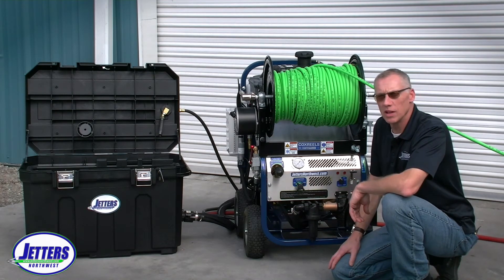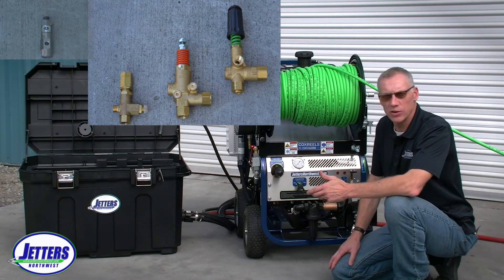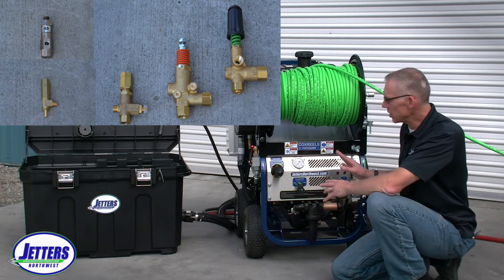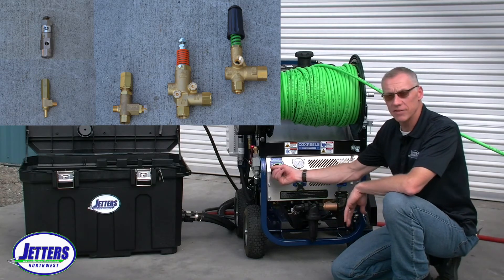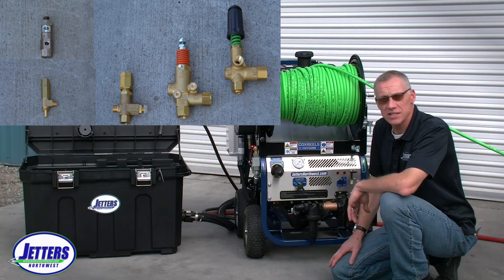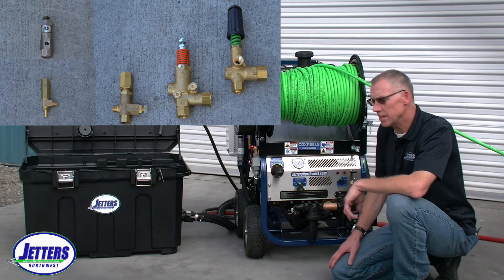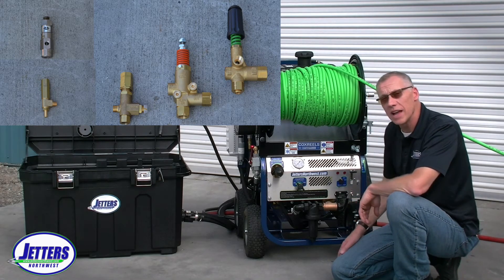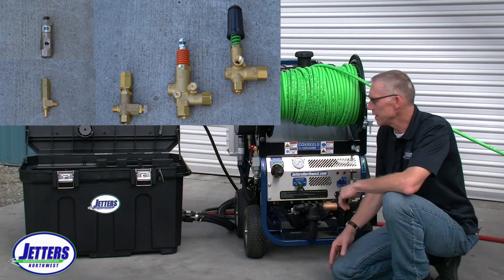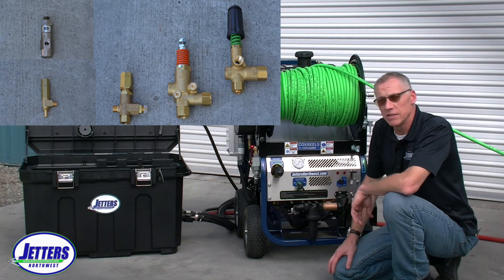You may be asking: do I have an unloader valve, just a regulator, or just a relief valve? If you have a Jetters Northwest machine, you definitely have an unloader valve — we build all of them like that. If you're not certain, you can contact us, text or email us a picture, and we'll help identify it for you. If your machine has only a safety burst disc, none of this applies, but the good news is almost all those machines can be retrofitted for an unloader valve so you have this adjustability.